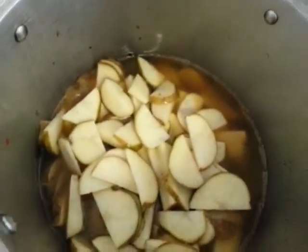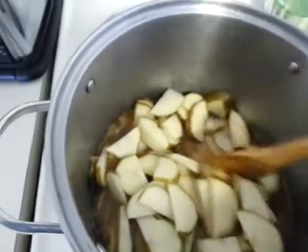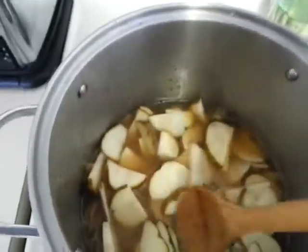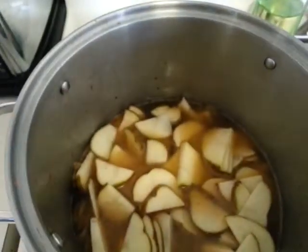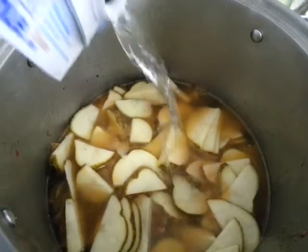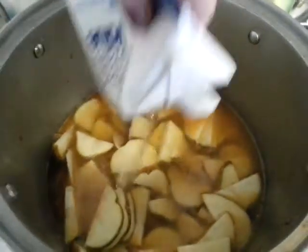I'm going to basically cover my potatoes with this. If all your potatoes aren't covered, you can add a little bit of water — and that's what I'll probably do here. I put a little bit of water in so I can get any remainder of the chicken broth that's left, and I'm going to fill it up.